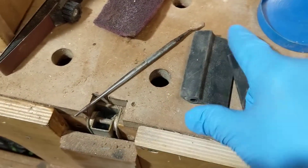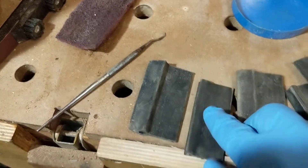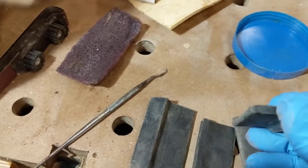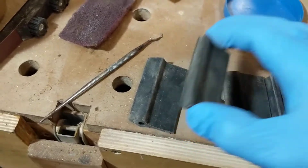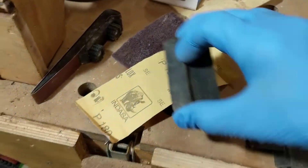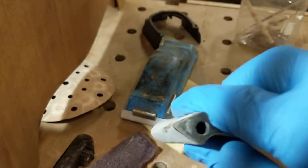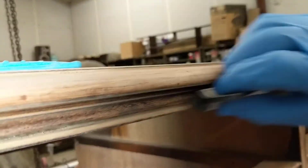They make these contour blocks that are all different contours. See, this one has a triangle, this one curved. The other side for inside curves, outside roundovers. And what you do is you would just wrap your sandpaper around it, right? And then you can get into these tight spots pretty easily.